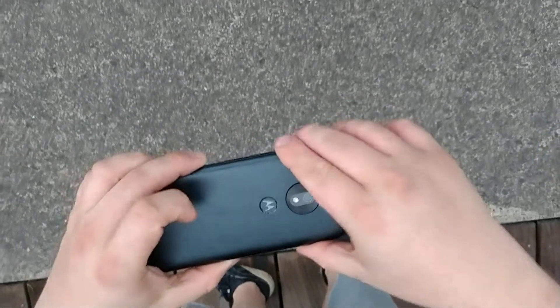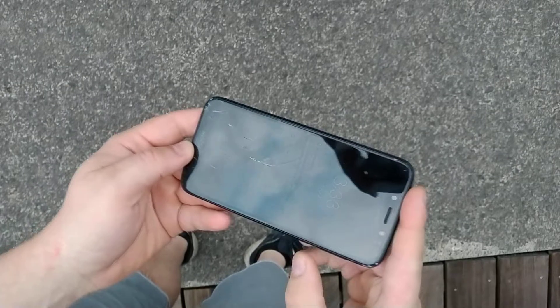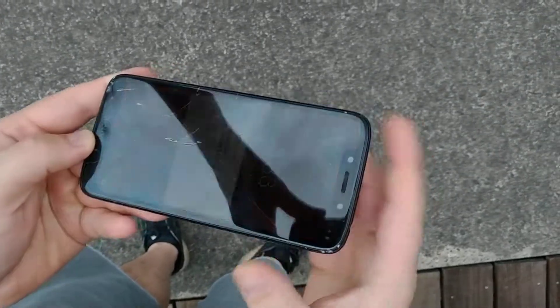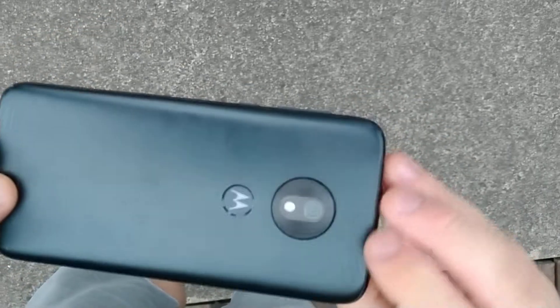Okay, let's do from three feet. We'll drop it from this high — it's a three-foot drop. And it's fully cracked, as you can see right here. Screen completely cracked.